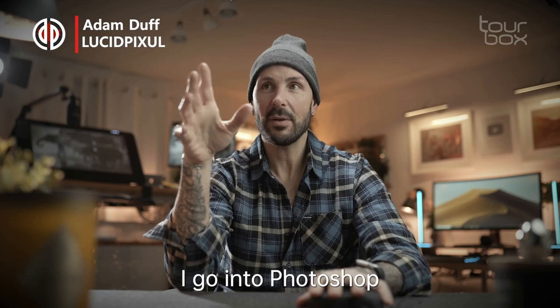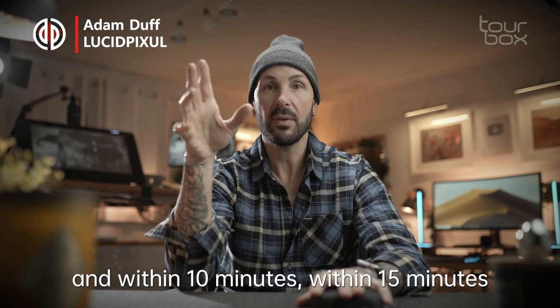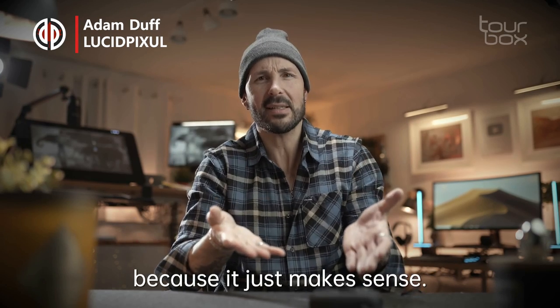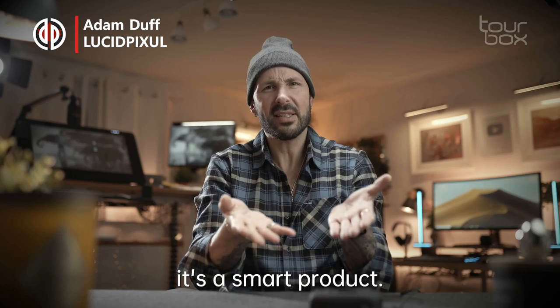I start using it, go into Photoshop, and within 10 to 15 minutes I am completely comfortable using this thing. And I'm not surprised either, because it just makes sense. It's a logical, smart product.